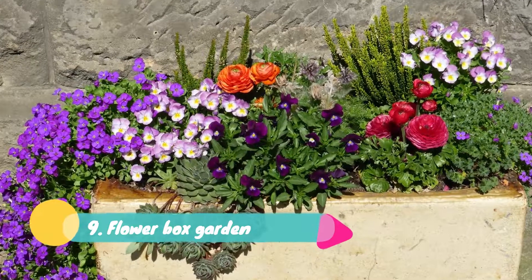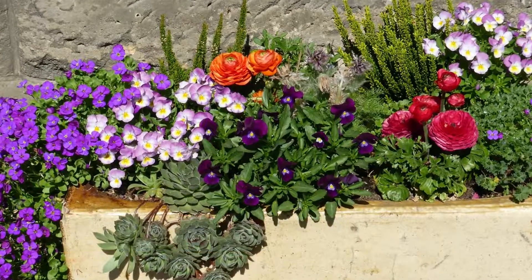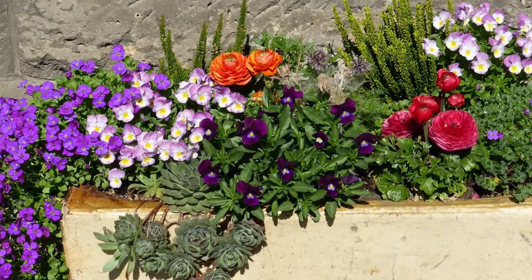Nine: Flower Box Garden. A box made of any material like wood or cement can be utilized in the garden. It can be filled with soil for the plantation of flowers in the spring. This type of arrangement can be placed at any area of your garden to beautify a dull corner. You can also have your herbs garden in this box — growing your own fresh coriander, tomatoes, or parsley.